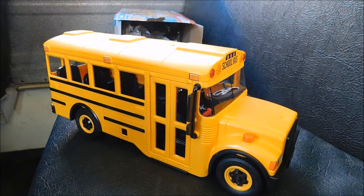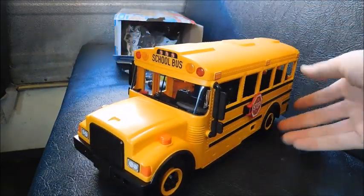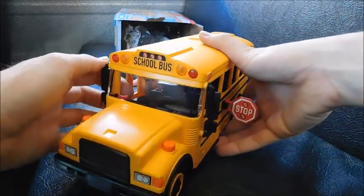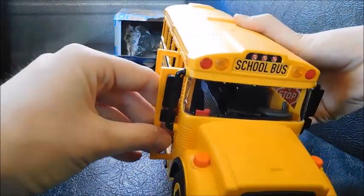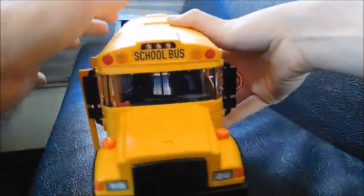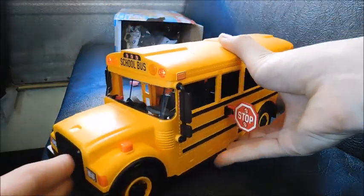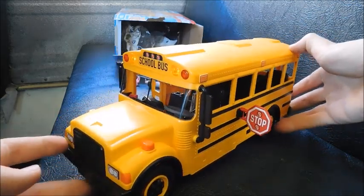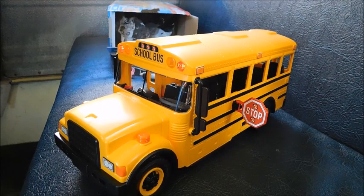I think they did a fantastic job, as I've said, and I recommend it — if you want to get one, definitely recommend it. I think it's worth the money and it's a cool bus model toy, whatever you want to call it. I really like the fact that the doors are outward opening. I hope you guys enjoyed this video — let me know what you think. Thanks for watching.